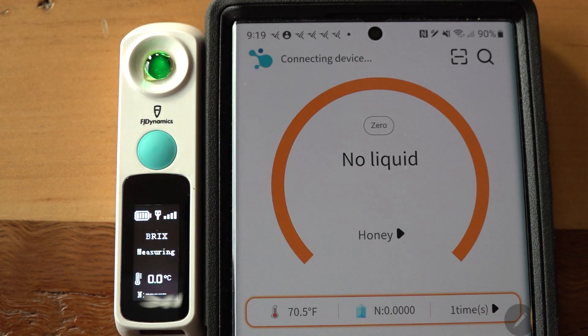I hit the button and that little green light comes on, so it's sensing. Watch — it reads out Brix: 79.90. That means nothing to me when I want to know the water content.